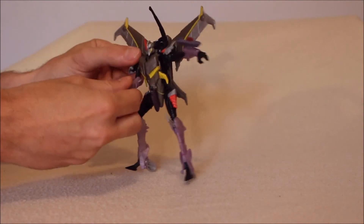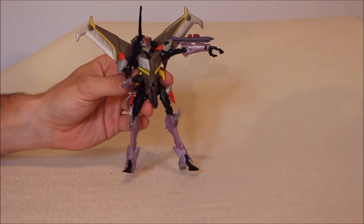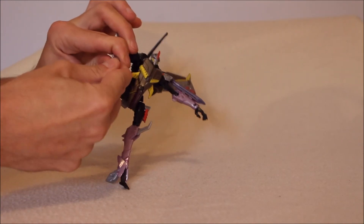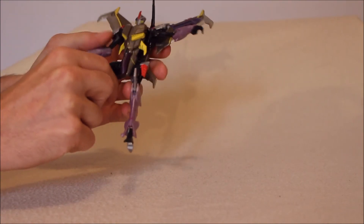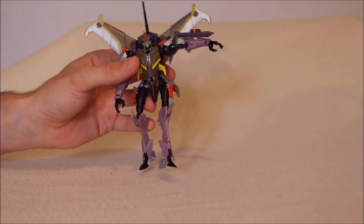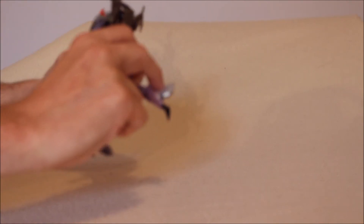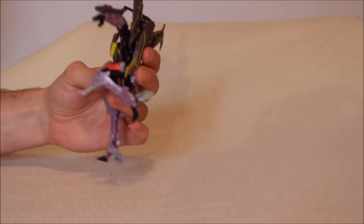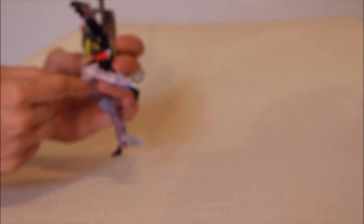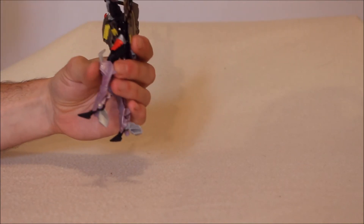We have not a bicep swivel, but the elbow goes to just over 90 degrees on a ball joint, so you can kind of fake the bicep swivel there. We have a wrist swivel. Nothing at the waist, which doesn't really shock me for how spindly this guy is. The legs can go well forward and well back, even with the backpack. Very, very deep knee bend, which I totally dig. There's something on his kneecap that moves. The feet can technically go forward and back, and the heel and toe are independently articulated, which can help with standing.